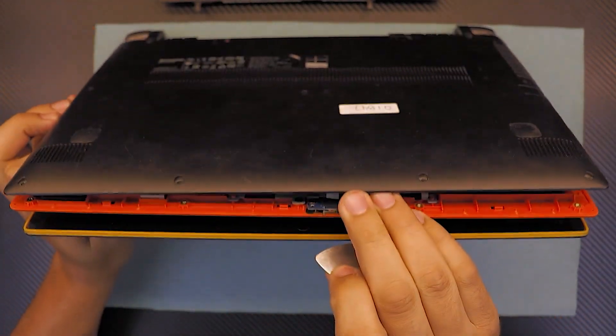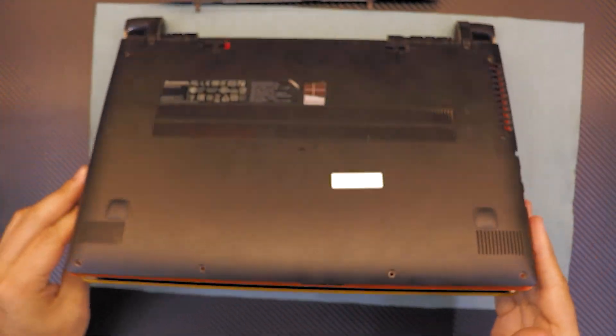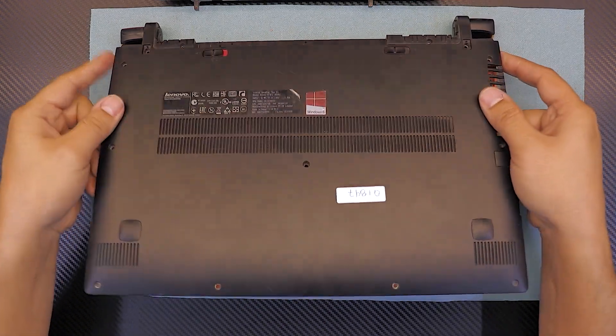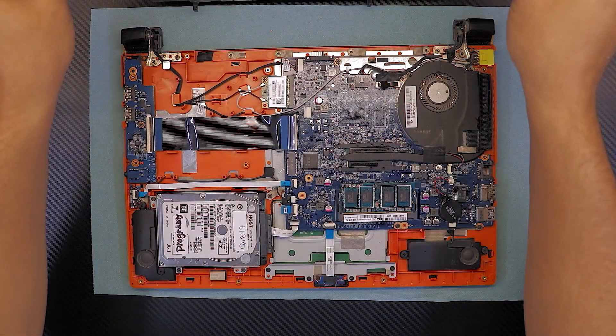Once you do that, the front side is just going to open. Put it back down, then lift up the front side slowly, wiggle it around gently, and it will come out. Once you've got that out, set it aside.